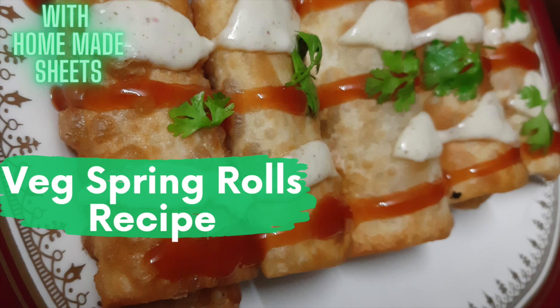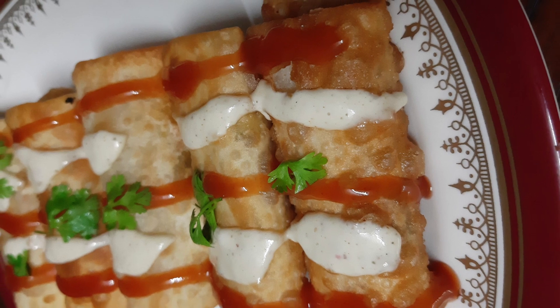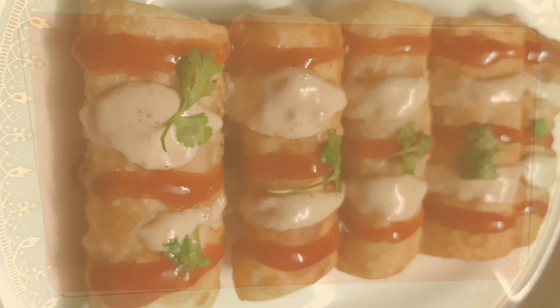Hello everyone, today we are going to make veg spring rolls. This recipe is so simple and so easy, and we are going to do everything at home, starting with even the sheets.